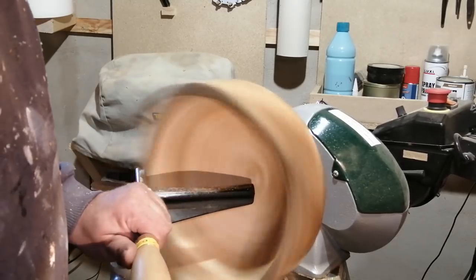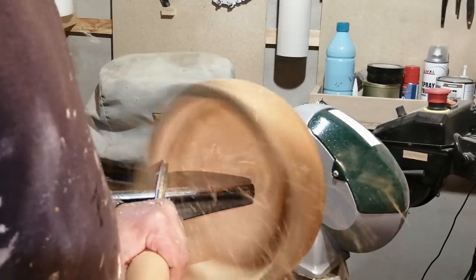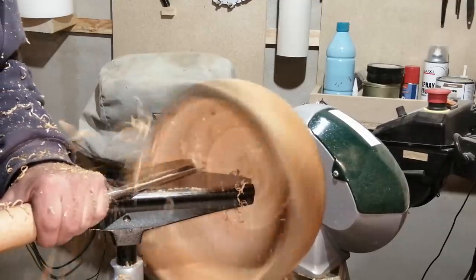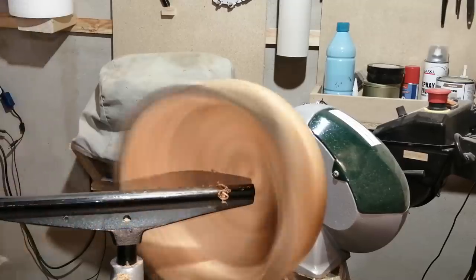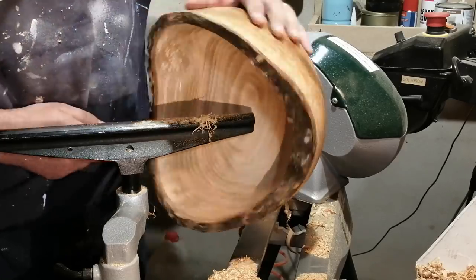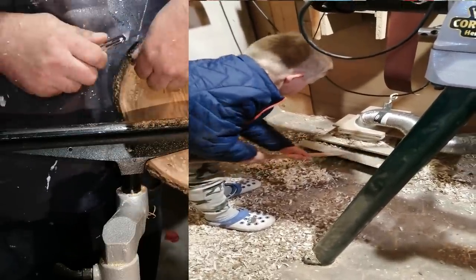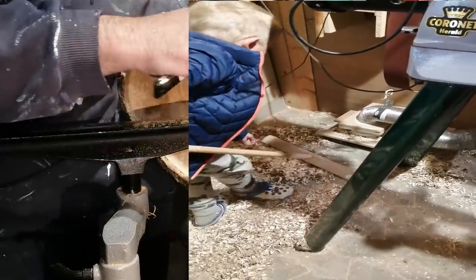I'm just cleaning up the little tear out on the upper part of the wings of the bowl. The freshly sharpened gouge made a nice finish edge without tear out, so that was good. Just cleaning out the edge of some little bark that hasn't been cut quite off. And while I do that, Dawson is cleaning up a little — he is very fond of the suction system and can spend a lot of time putting chips into the floor system.